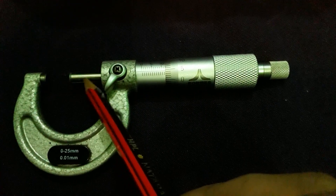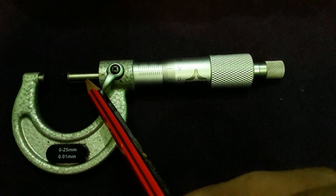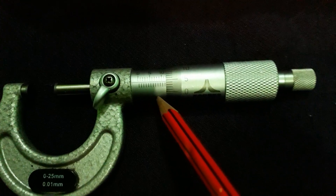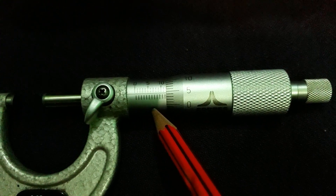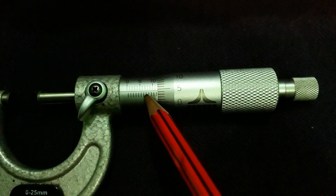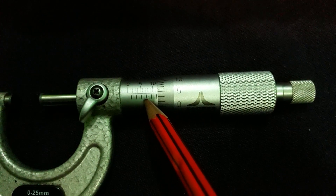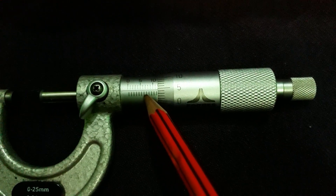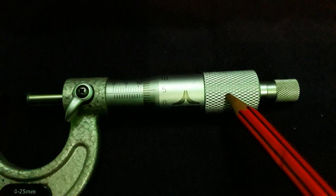This is the spindle that moves forward and backward. The sleeve on the spindle is graduated with divisions and this is called the main scale. The vernier scale is provided on the thimble. This is the sleeve with the main scale, and the next part is the thimble.